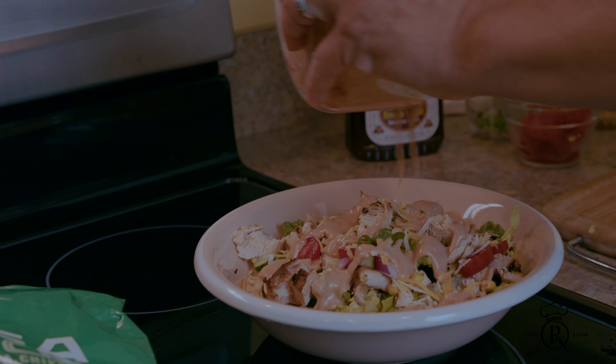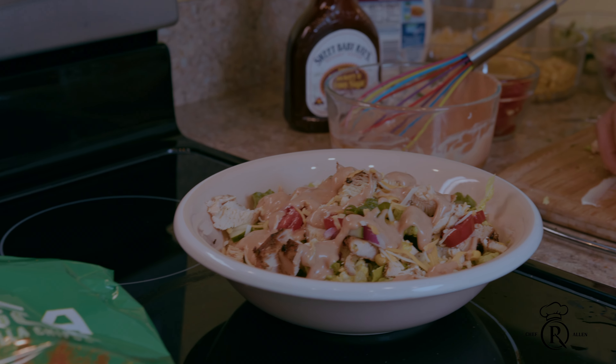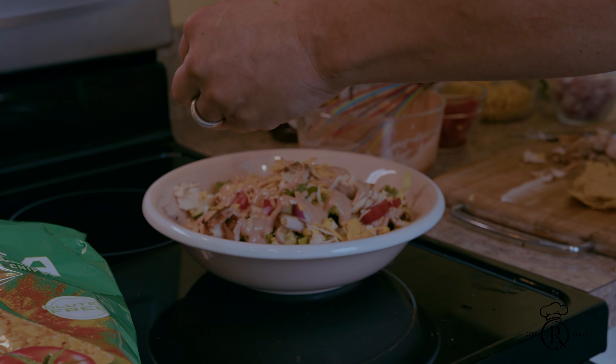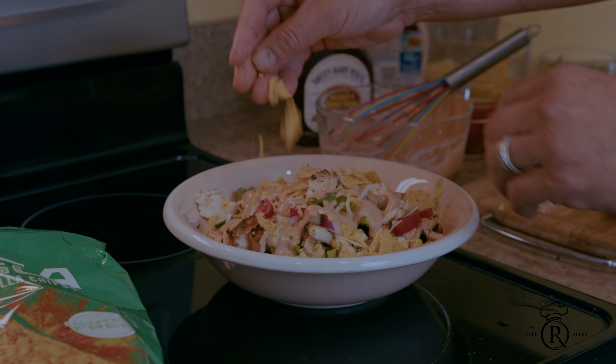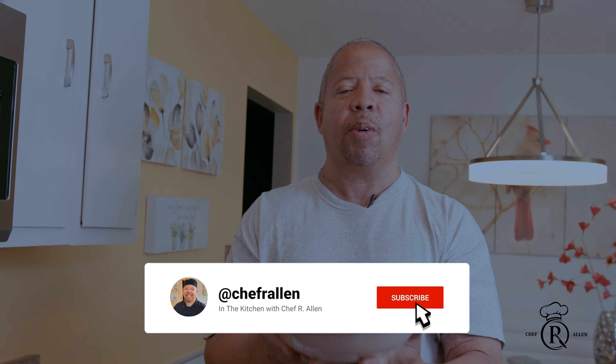Oh man — tell me leftover chicken ain't never looked this good! That simple, that easy. Chef R. Allen — you are in the kitchen with Chef R. Allen, cooking made easy. If this wasn't easy, this is your leftover barbecue chicken salad, guys. Until next time, you are in the kitchen with Chef R. Allen — cooking made easy.